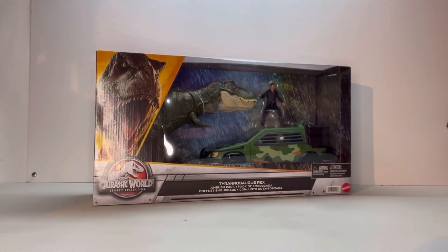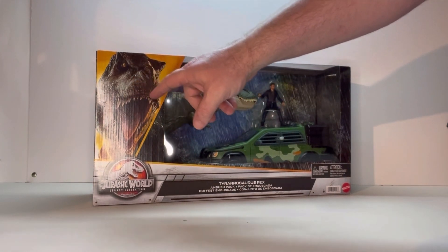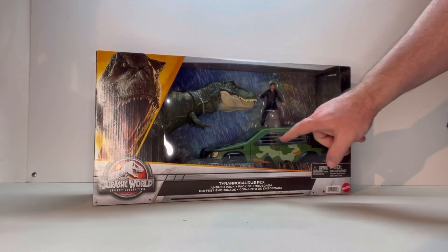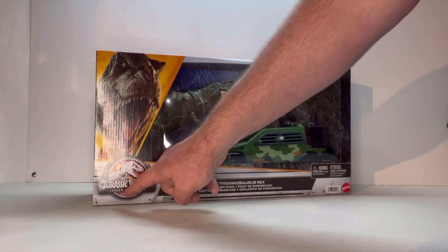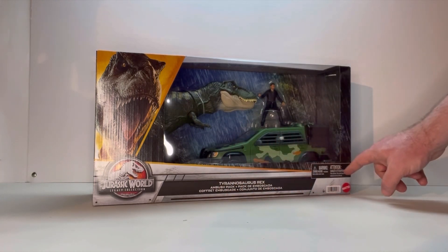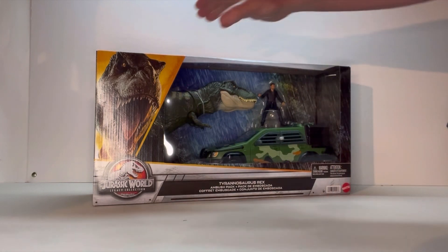Here we are in packaging. I do like the packaging for this. You get this really nice picture of the T-Rex. You get this open shell here so you can see the T-Rex, Malcolm, and what looks to be a Jeep, which is really nice. You get the Jurassic World Legacy Collection Tyrannosaurus Rex Ambush Pack, your choking hazards, your age restriction, and the Mattel logo in the corner.